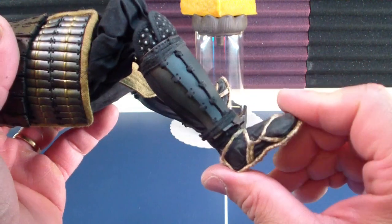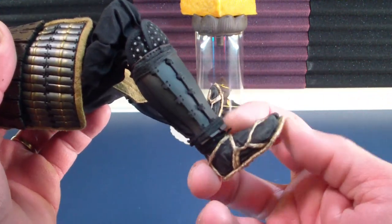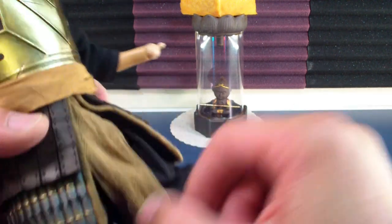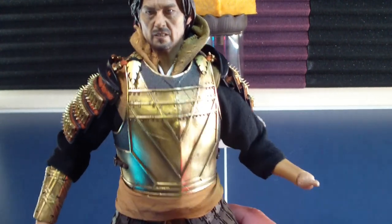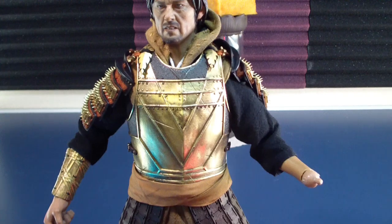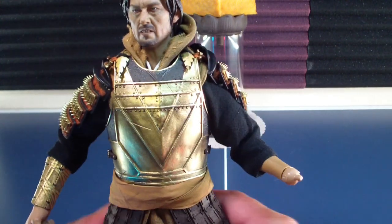Foot armor, articulated feet, the sandals — very sturdy. Let's say tight joints, not stiff. Yeah, so very easy to pose.